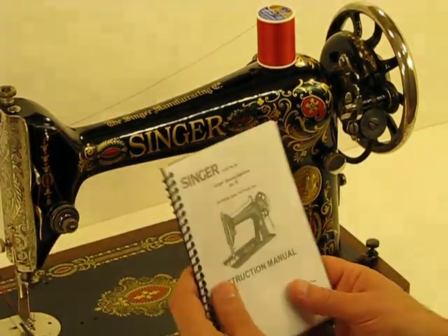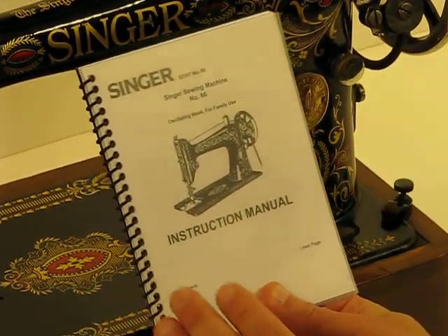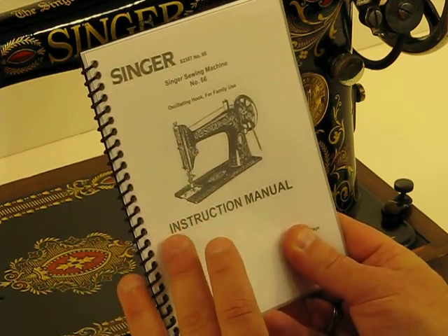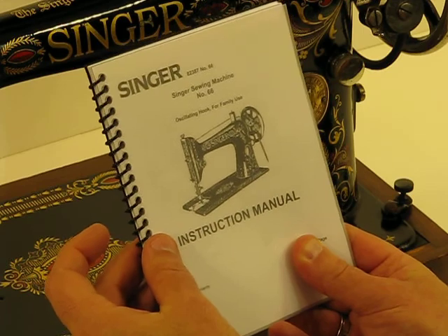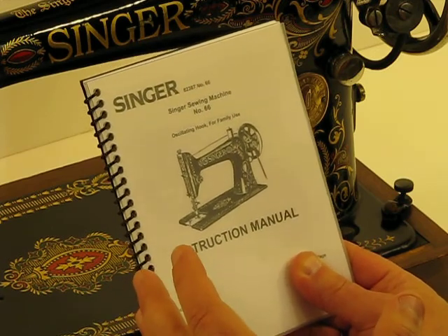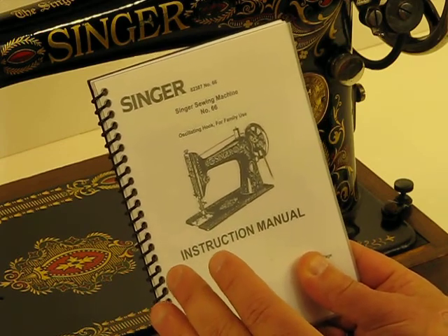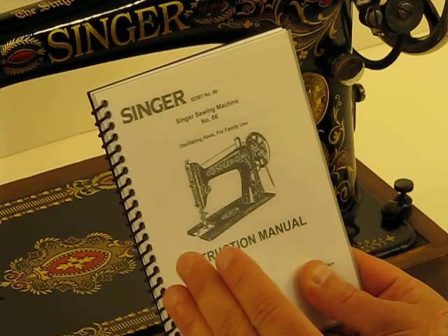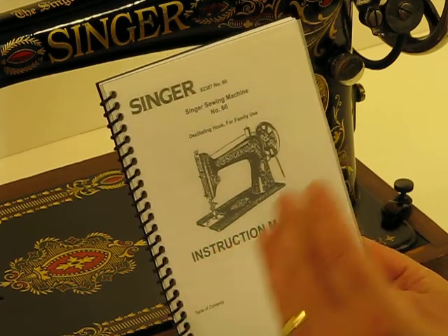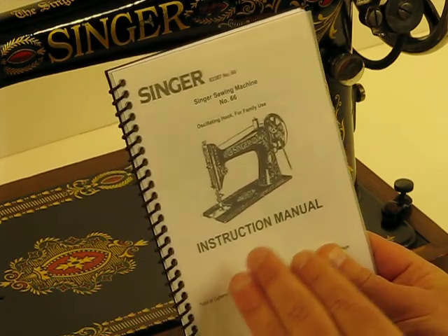When it comes to operating an incredibly vintage Singer like this, they're unbelievably simple to operate. We love to include an original instruction manual — this is the original manual in content but it's a duplicate that we've had professionally bound. It's going to help you maintain and maximize the machine. When you get this machine home, don't worry about oiling or servicing it — I've already spent about 14 hours going through it, oiling it, timing it, and conditioning it inside and out. As routine maintenance eventually comes due, this instruction manual will guide you through the very simple steps.